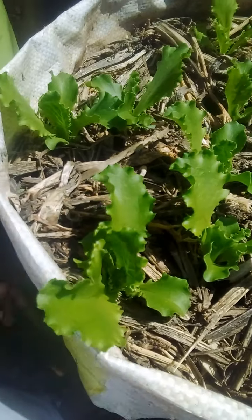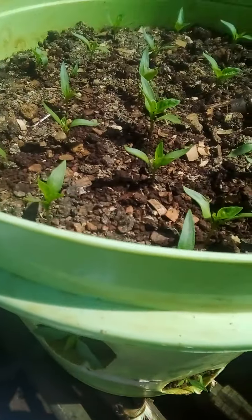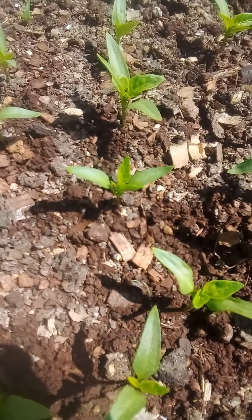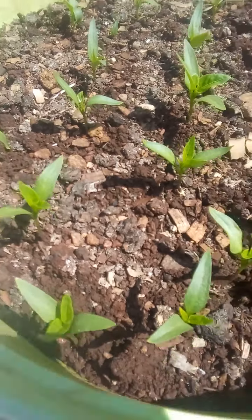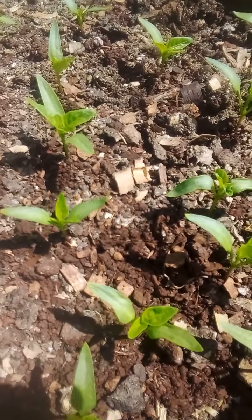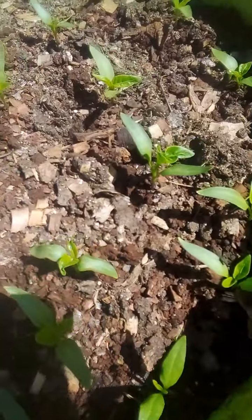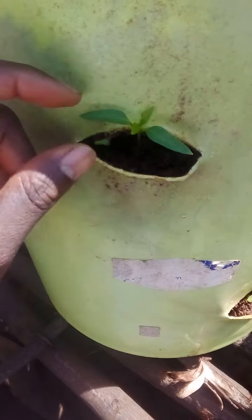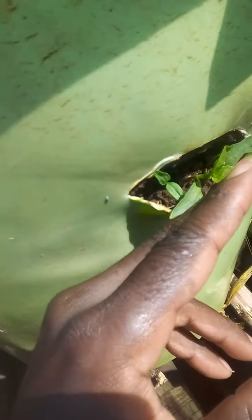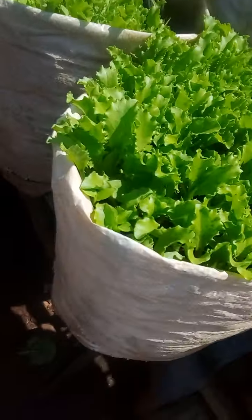From there, come to this container — this is capsicum, the green one. So far so good, you can see the way it is doing good. The seedlings are growing bigger and bigger each day and they are healthy. Even to the sides you can see I planted them and they are growing okay, so I'm happy for that.